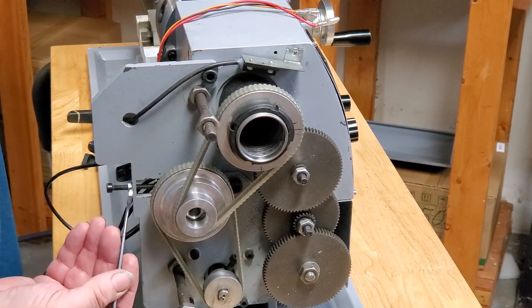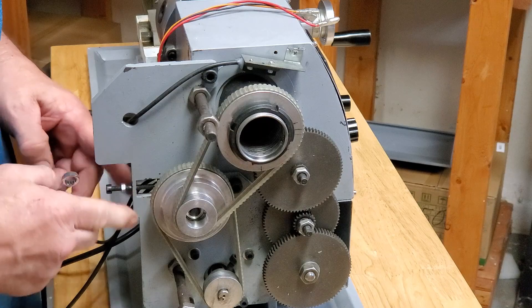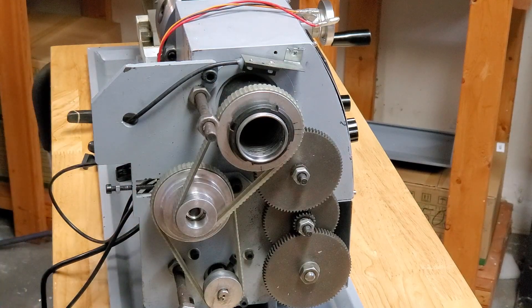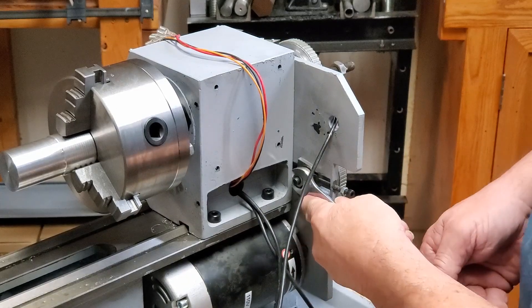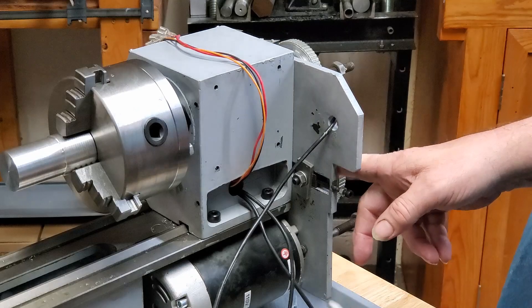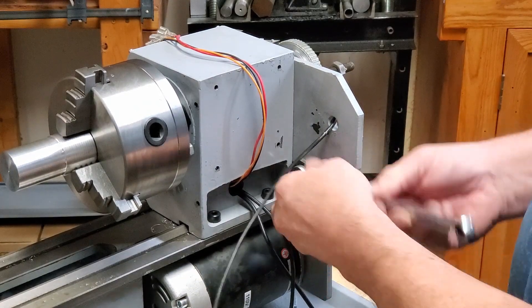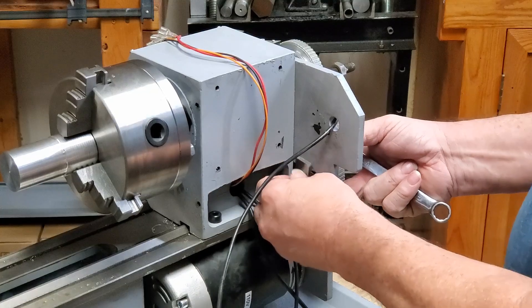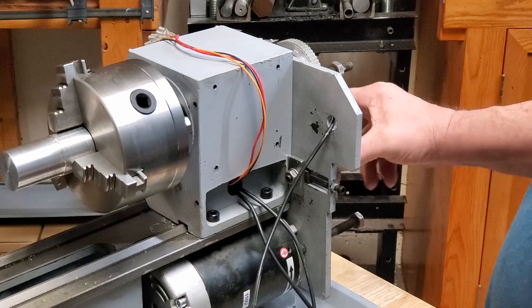Now with that out of the way, loosen the belt tensioner nut — it's 8 millimeter — just back it way off. Now loosen the belt tensioner pulley assembly. You're going to have to hold the other side with a smaller wrench, like 12 millimeter. This one's modified so it only takes one side. Take the belt off and out of the way.